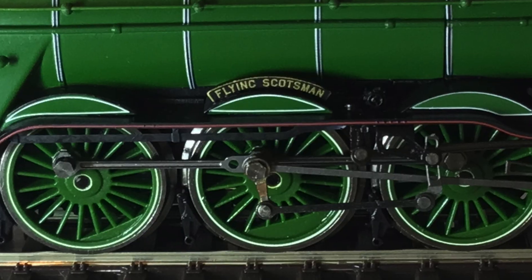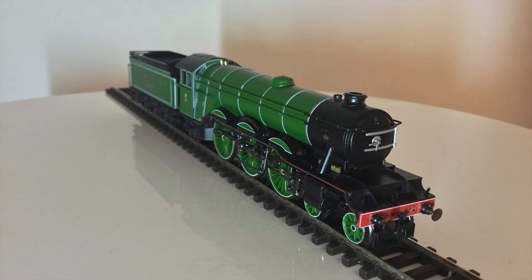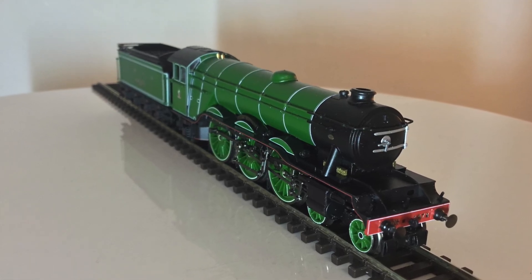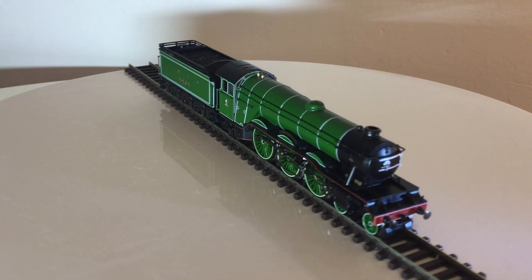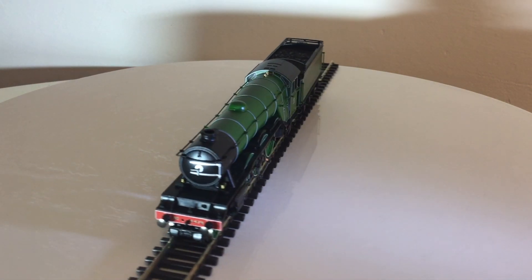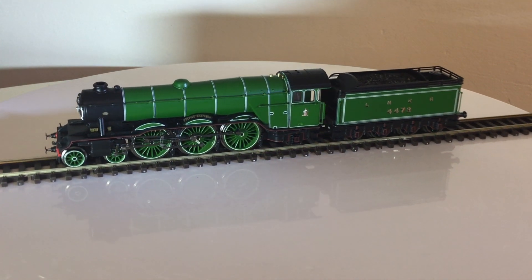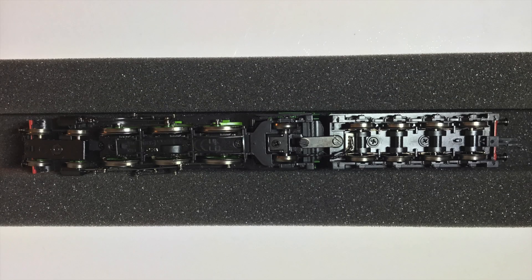Beautiful, fabulous. That's the main bit - Flying Scotsman, there's the Doncaster plate again. We'll be coming back under the spotlight with another model soon, either old or new. We've had two new in a row, so we might dust down one of my old models - they're still in the boxes and they still look pristine. And there's the underside, the underbelly of the Flying Scotsman, ready to go, ready to rumble, ready to head down the tracks on your layout or on your friend's layout.